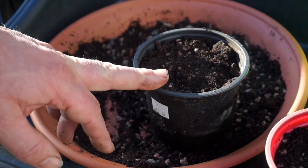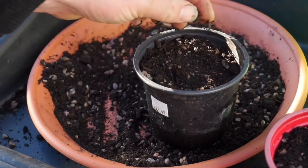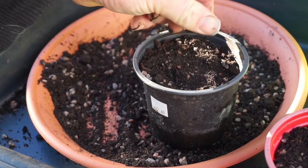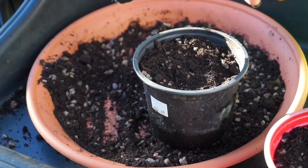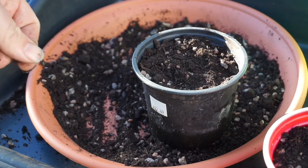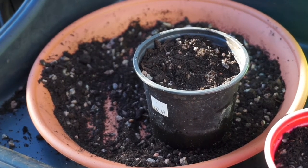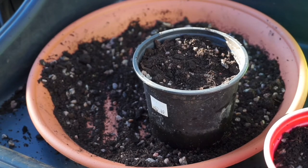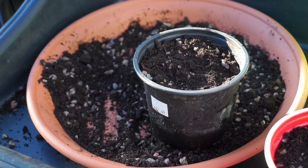I'm going to do several pots this size, start them off indoors in the warm — about 30 seeds in each one — and then transplant them into the greenhouse, into the beds where they'll grow on really quite quickly. They'll be ready in the spring, and then we're off to the allotment after that.